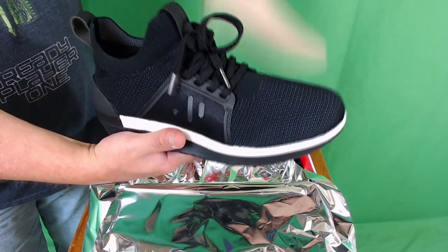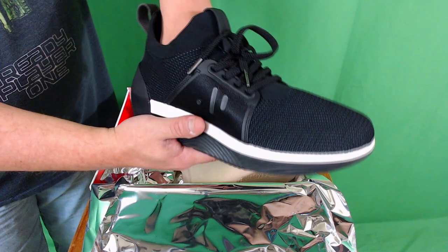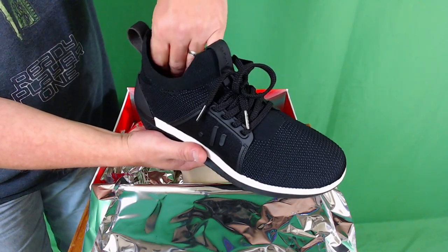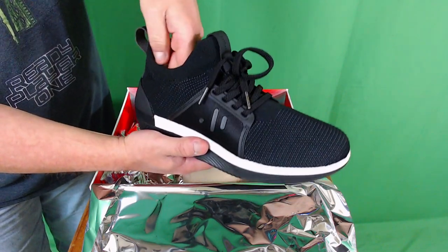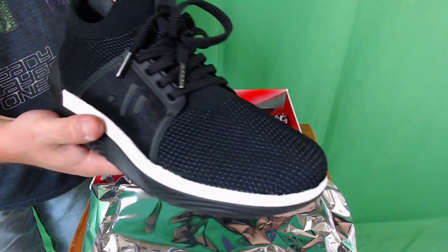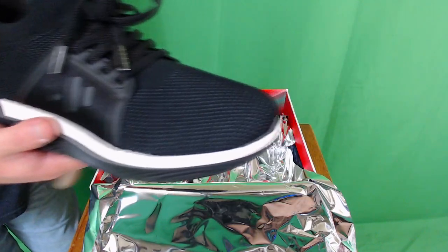Let's feel the interior — wow, that's soft. That feels really, really good on the inside. The first shoe is out of the box — that is great.